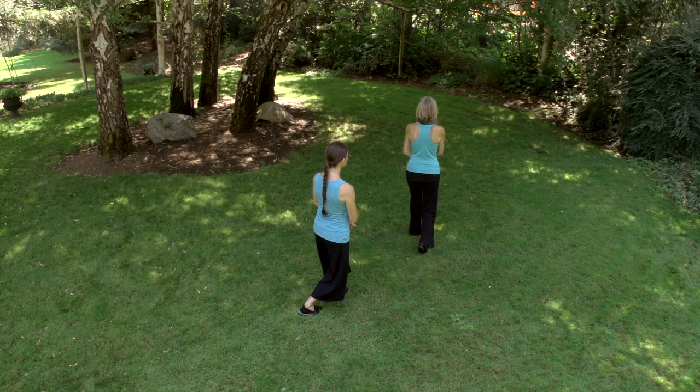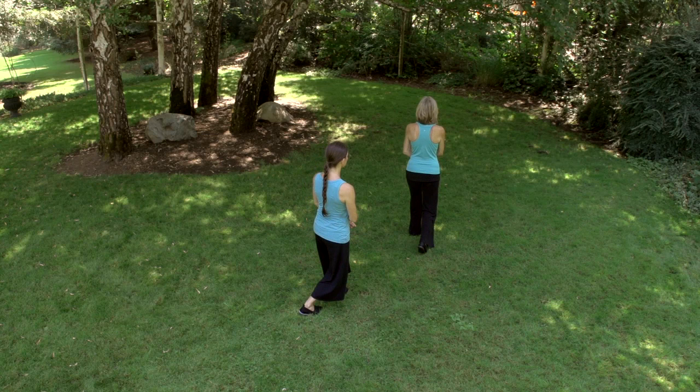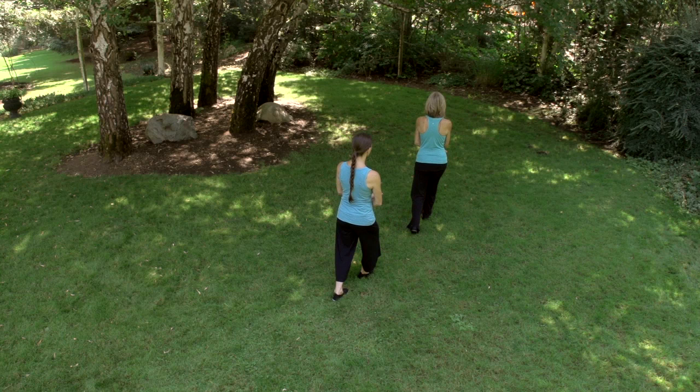This is a very relaxing walk that can be done anytime during the day, especially when you need to de-stress. The crane walk helps to strengthen the heart, calm the emotions and ease anxiety.